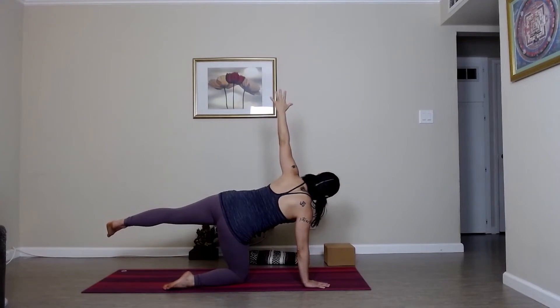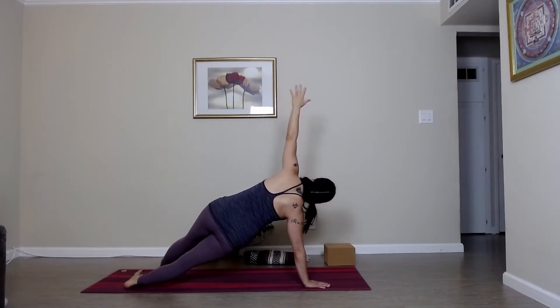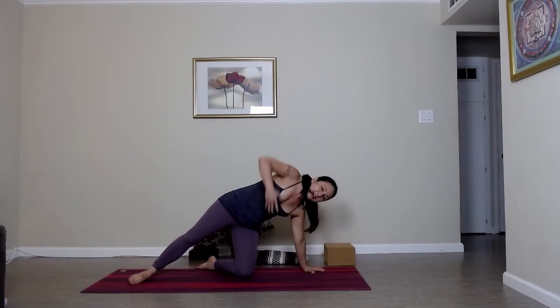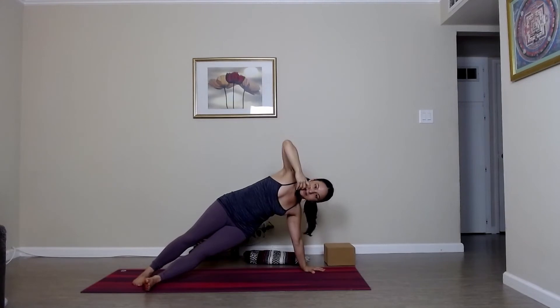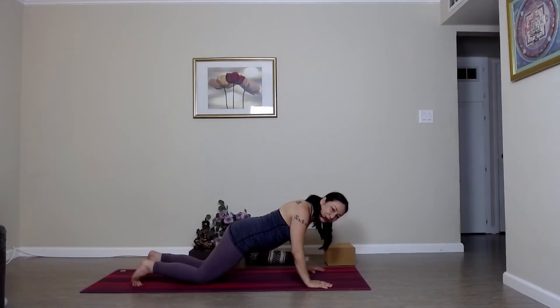Staying here in gate pose, or if you'd like, you can lower that back foot, extend that right leg, and come into Vasisthasana. If stacking the feet isn't working for you, you can stagger one foot in front of the other, or stay on your right knee. Lifting that hip up towards the ceiling. Exhale, release that left palm back down. Come back into your plank. Dropping the left knee this time, inhaling, lifting the right arm up — gate on this side. Staying right here if this feels good, or Vasisthasana: stack the feet or stagger. Maybe sending that right arm up and over the head. Deep breath in, lift the hip. Exhale, release. Come back into your plank and move through your vinyasa.